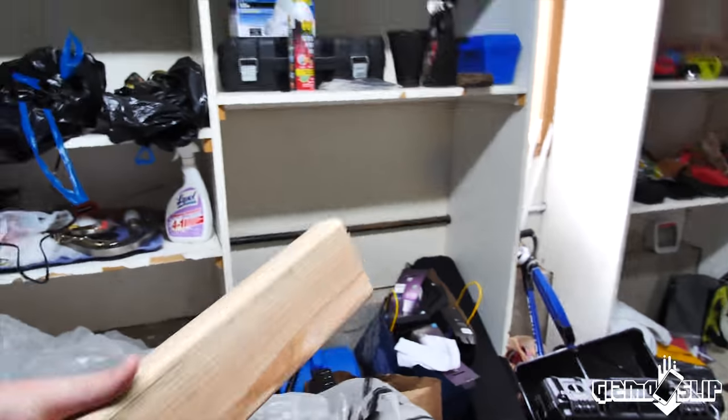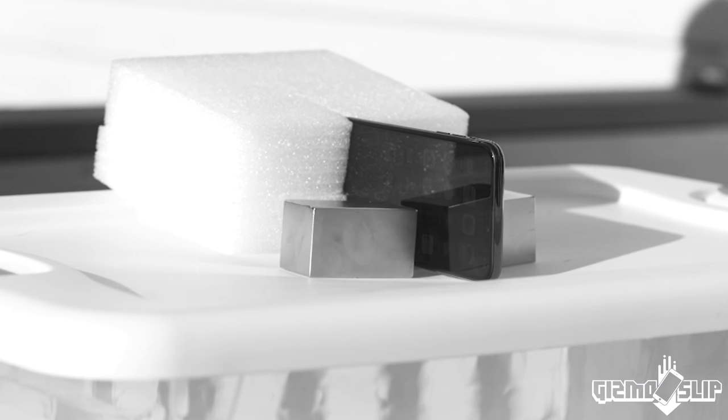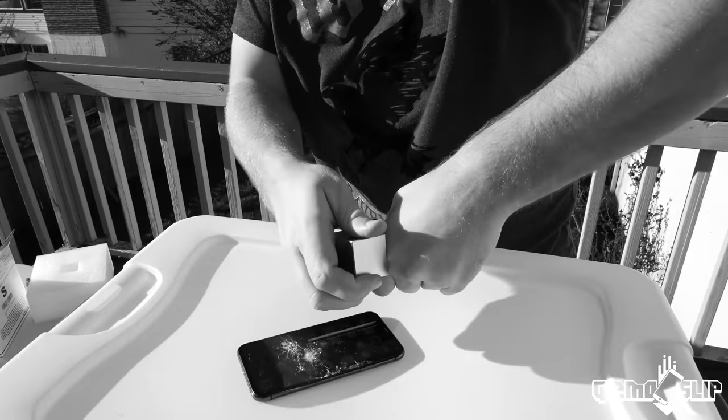Got some wood. What's up and welcome to the episode of Gizmo Slip! Today we'll be trying not to kill ourselves using super dangerous 1200-pound magnets. We tested these magnets against the iPhone 10 and it fairly well crushed that iPhone 10, and then afterwards they got stuck together.